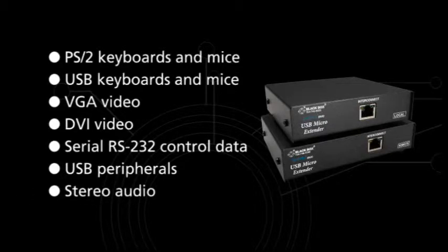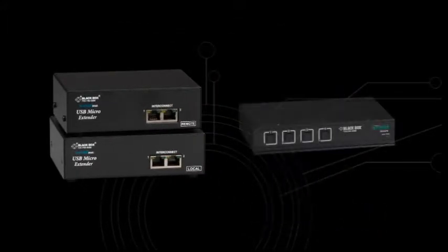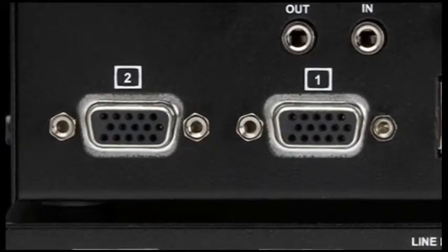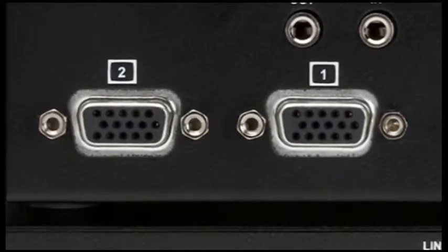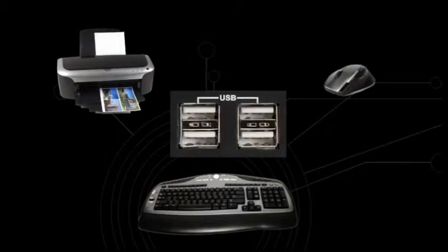You can also order one with dual access, so you can plug in a second user console or a KVM switch close to the computer itself. Plus, you have models with multi-head video for connecting more than one monitor, and some extenders have a built-in USB hub for attaching multiple USB devices.